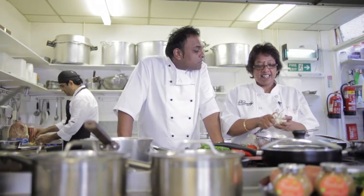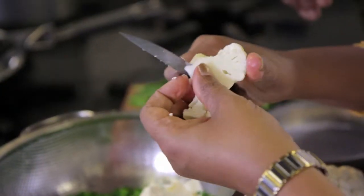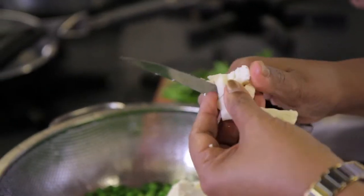The good thing with Gujarati cooking is — don't you agree, Mom — it's quite quick and simple. It's not very complicated, very easy to cook, and these are traditional recipes.